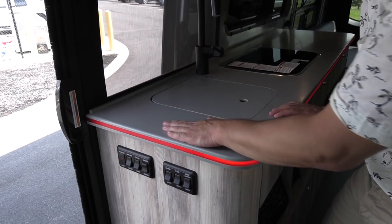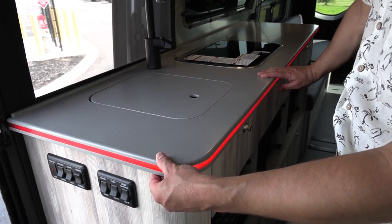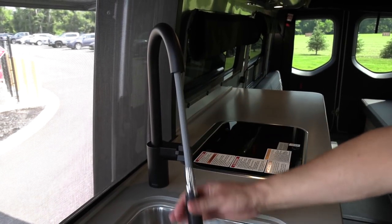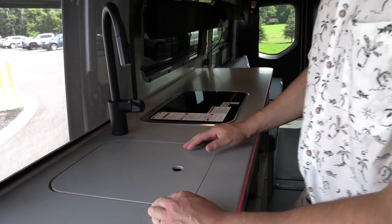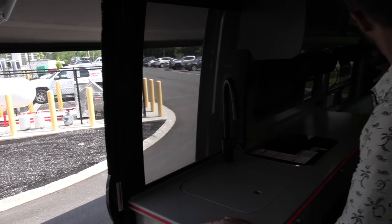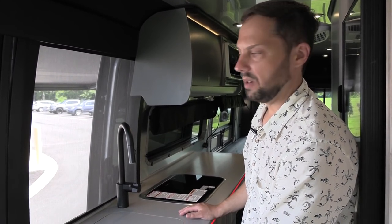The solid surface countertop has a gray tone with an inset red piece that has backlighting, making a really sharp look at night. There's a solid surface sink cover, a stainless steel sink with a separate Moen faucet and sprayer. What's great about these Sprinter vans is when you open this sliding door you have a beautiful view all the way out, and throughout the whole coach there are a lot of windows, all with privacy curtains built in.